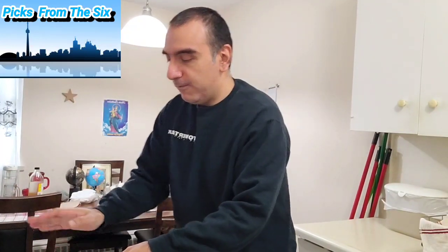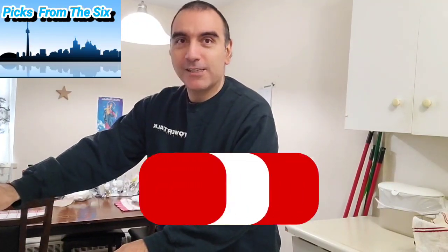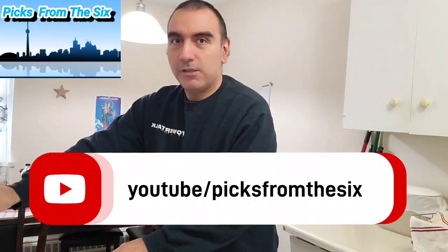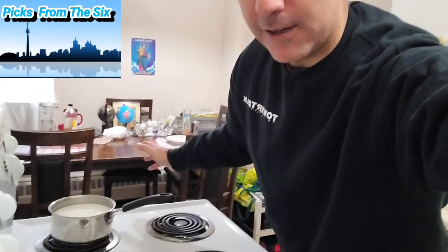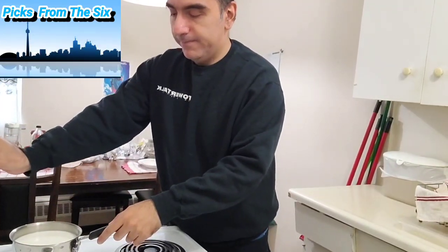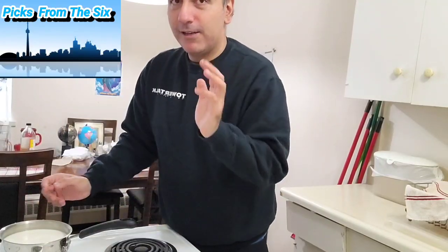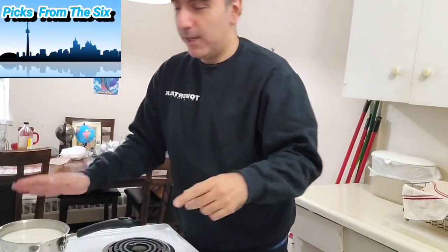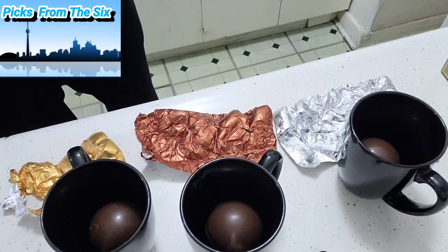We might need a bigger pot but we'll do our best. This is Jose from Pics from the Six — follow us, thank you very much. I'm keeping it on low heat so we'll be ready. Just waiting for it to heat up — I'll see you next in the finished review.